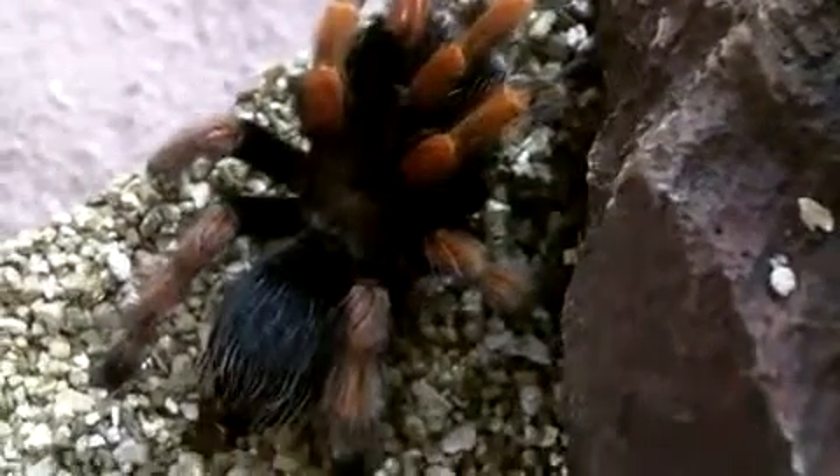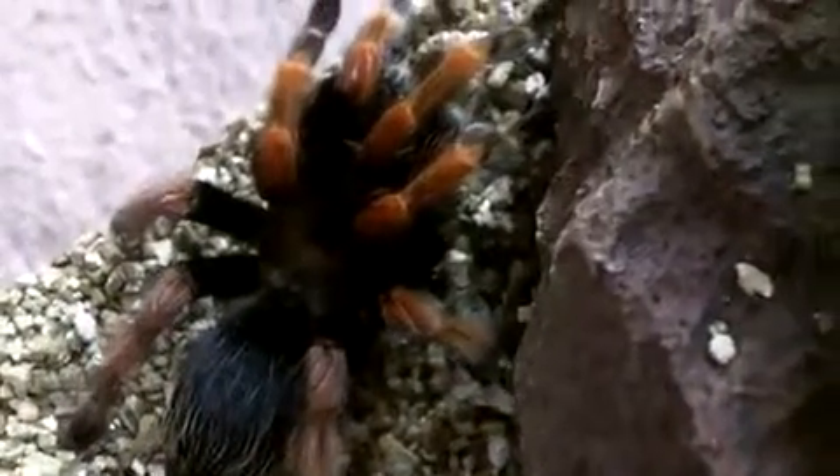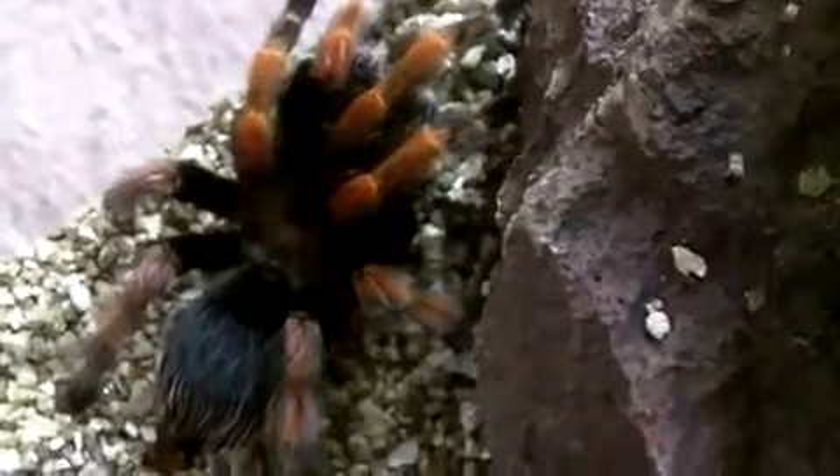So the temperament of these guys — these are actually one of the skittish Brachypelmas. Since I've owned her for about 13 years, I've only seen her do two threat postures, so it's not as docile as your B. smithi or B. hamorii. These are really skittish and will not hesitate to kick urticating hairs. I'll give you a demonstration to show you how skittish they can be — granted, I really don't want to piss her off that much, but I'll show it to you anyways.